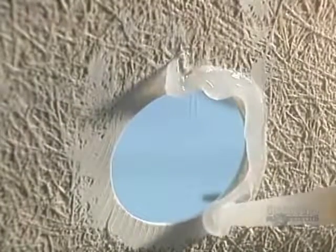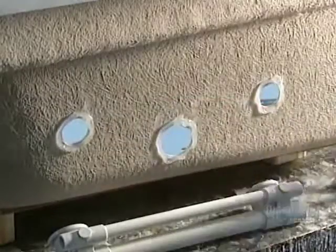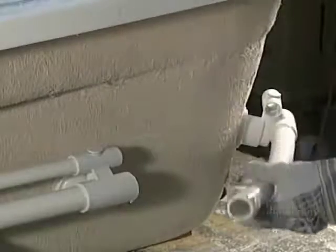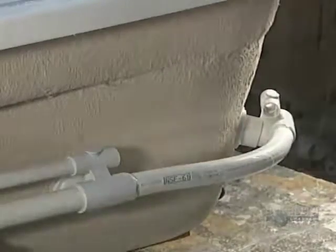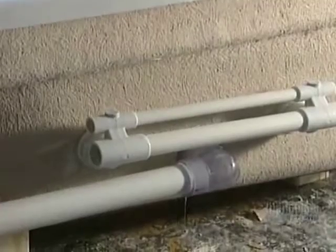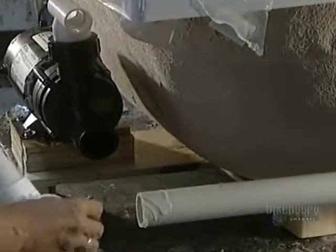The bathtub, almost completed, is now sent to another workshop. They can now install the pump, the piping and the blower. These last operations are done manually. The pump is installed for the whirlpool system as well as the PVC pipes, whose joints have been hermetically sealed to prevent any leaks.